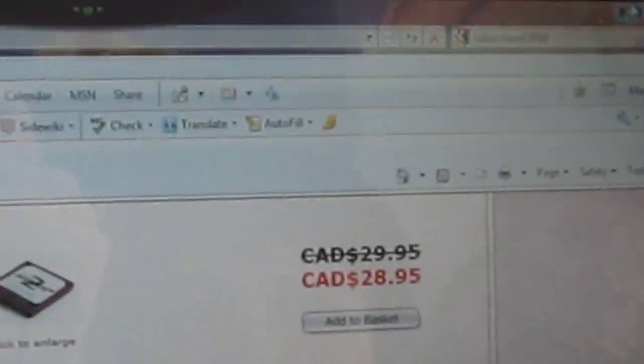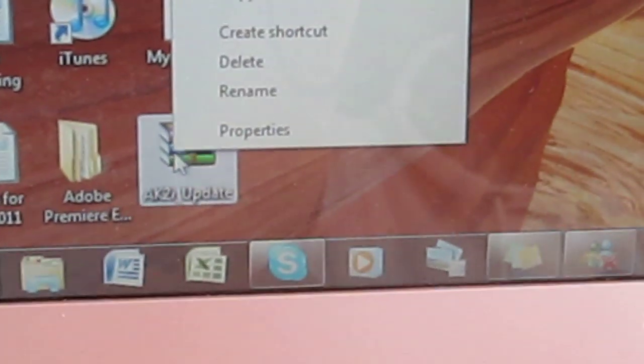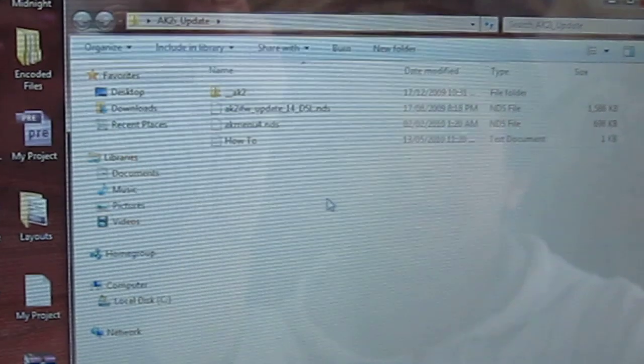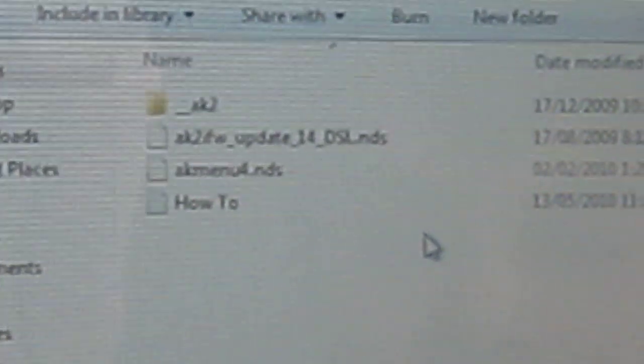Once saved, you need to extract it. It will be called AK2i Update. Right-click and extract here. It will create a new folder called AK2i Update with all the necessary files in it. The files include the official AceCard firmware as well as the needed software, which is AK2i Firmware Update 14DSL.NDS. This is called DSL.NDS because in order to do this firmware flash for your AceCard 2i, you must have access to a DS Lite. The process takes no more than 20 or 30 seconds.